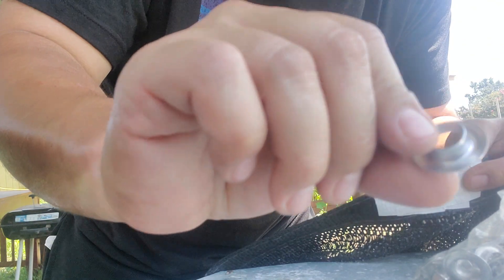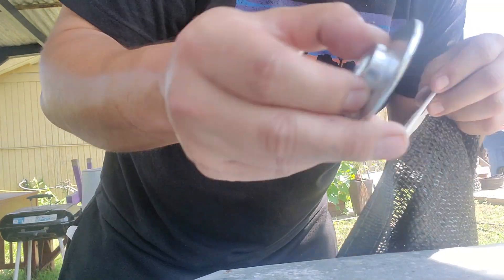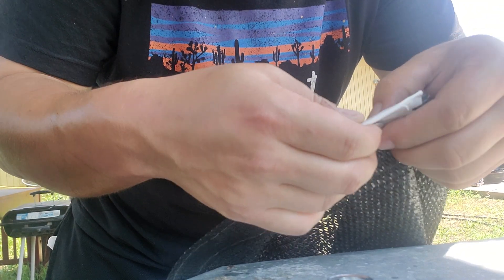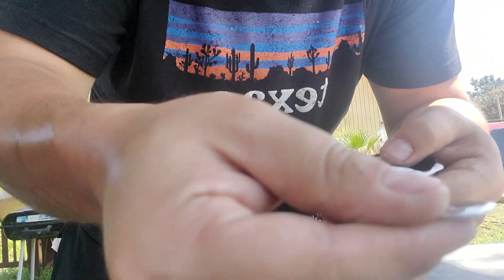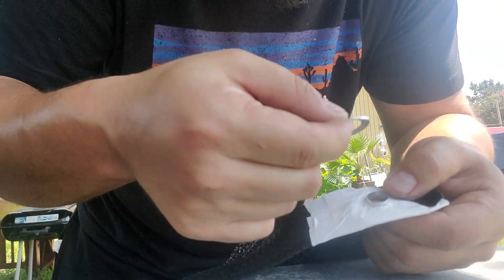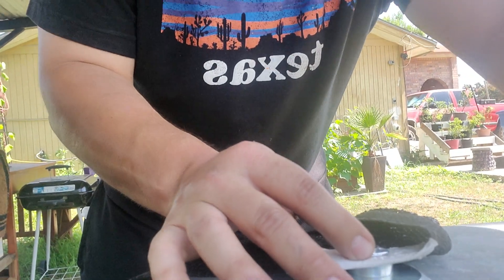So you're going to need one of these and one of these — the front pieces. Now get your punch that comes in the kit. You're going to want to slide it through — slide it through the hole you made. Now there's a way it goes: this end is going to go down. Now you just put it right on your little stand that it comes with.